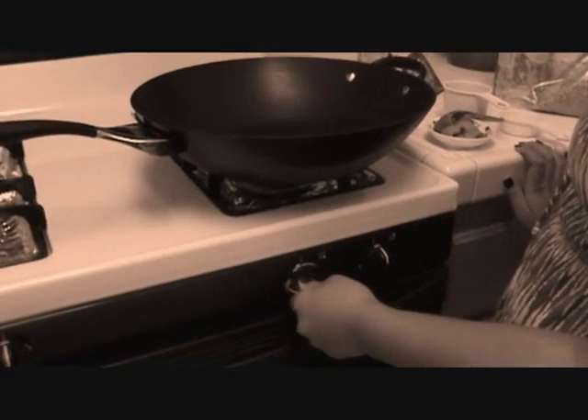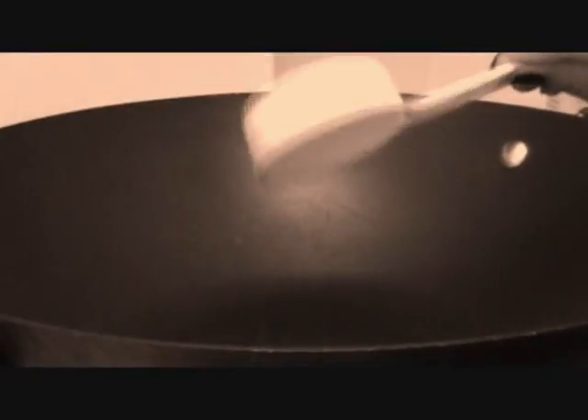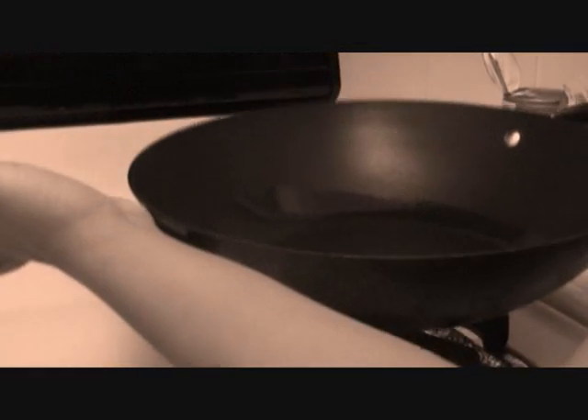Hi, today I'm going to show you how to make cha kroeung with chicken. You're going to turn your heat on high and you're going to need 1/3 cup of oil. And just let that get nice and hot. Swirl the oil around your wok.